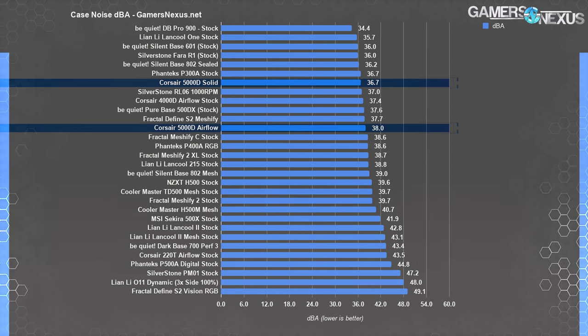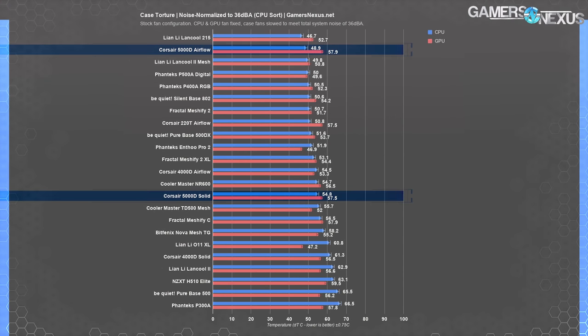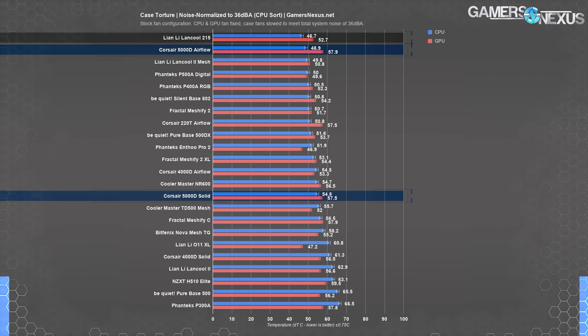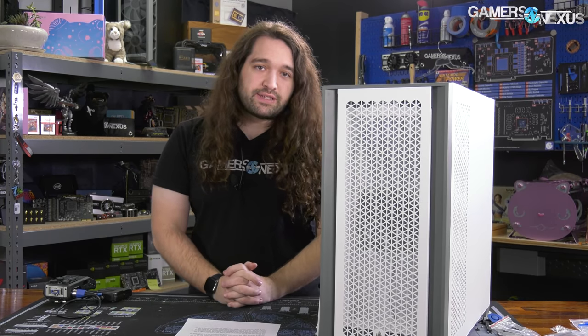The 5000D with the solid panel was measurably quieter than with the airflow panel — 36.7 versus 38 dBA — though not audibly different. Getting down to the 36 dBA noise-normalized threshold required reducing fan speeds to 93% with the solid panel and 85% with the airflow panel. Noise normalizing had practically no effect on CPU or GPU temperatures in either configuration, with the only significant difference being an increase in CPU temperature for the non-airflow case from 53 to 55 degrees — an extremely good result for the airflow configuration.